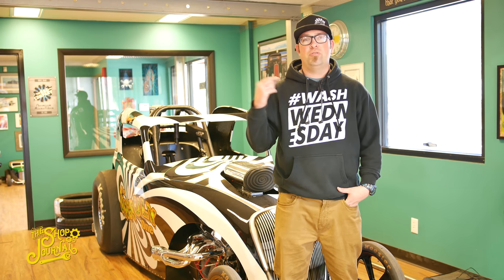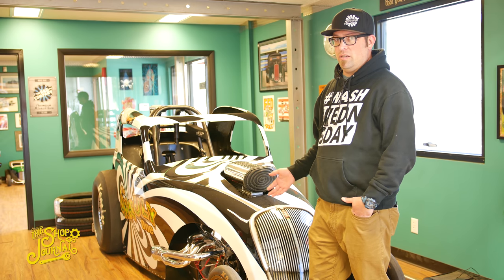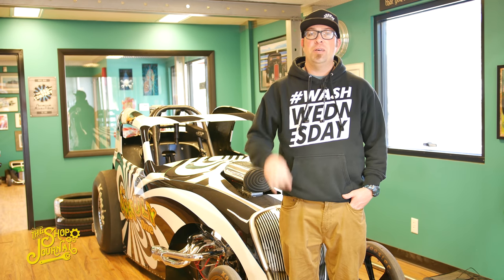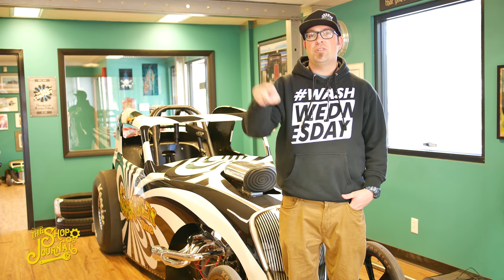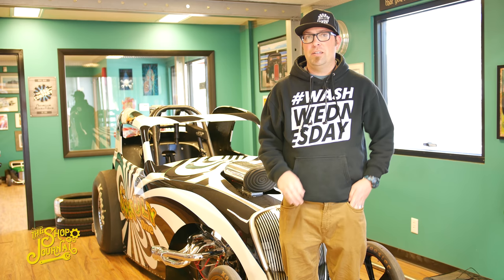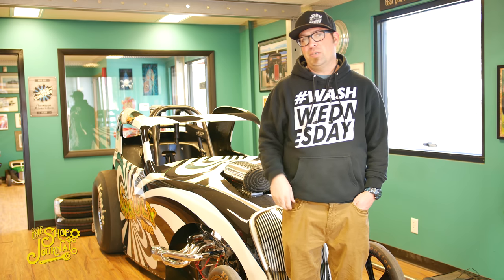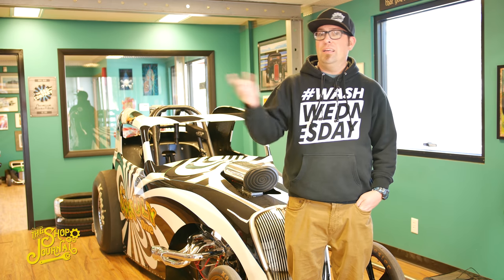Hey guys, Levi Gates, welcome back to the Shop Journal. In this week's episode, Chris Mall is going to be taking us around showing all the updates. The Unruly One has been placed in a spot of honor for the next couple weeks, and special appearance — Dan Waither's '37 Deluxe, which is going to be in our SEMA booth this year, is here for a quick tune-up and some wiring before it heads down to SEMA. Kenny's crew is coming too, so stay tuned.